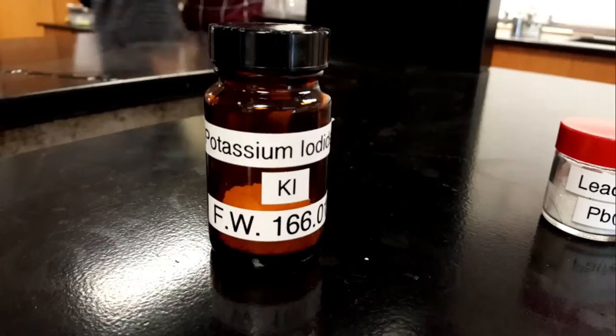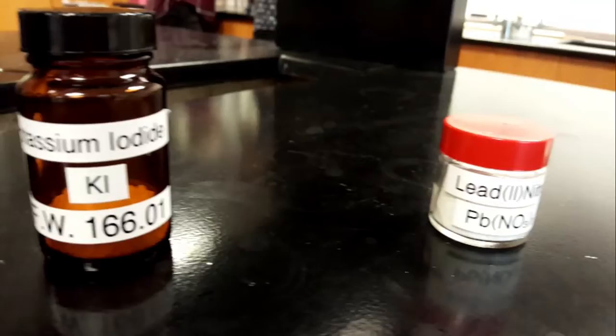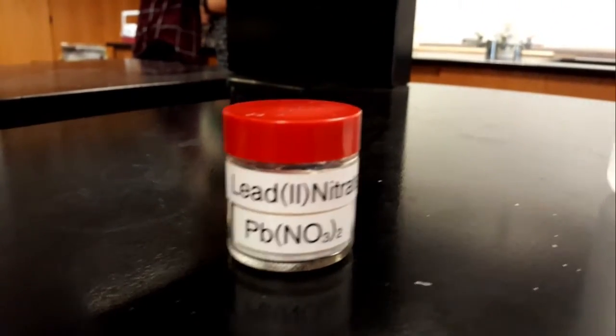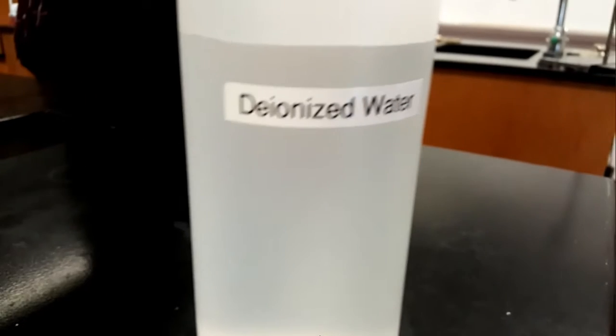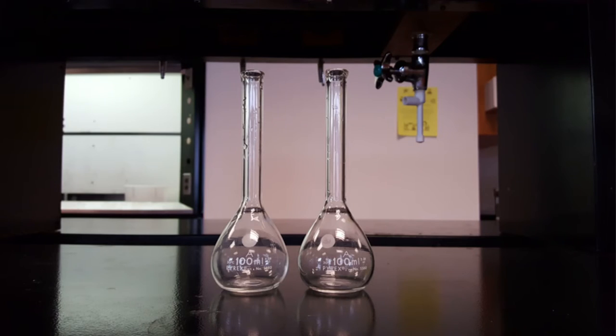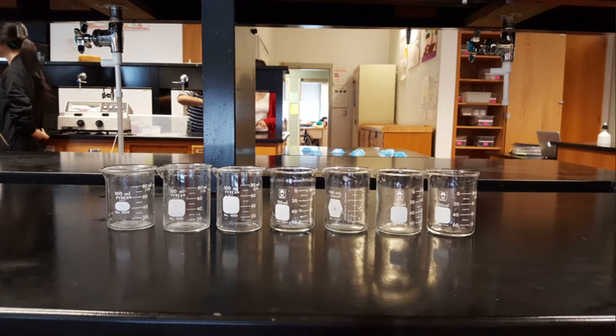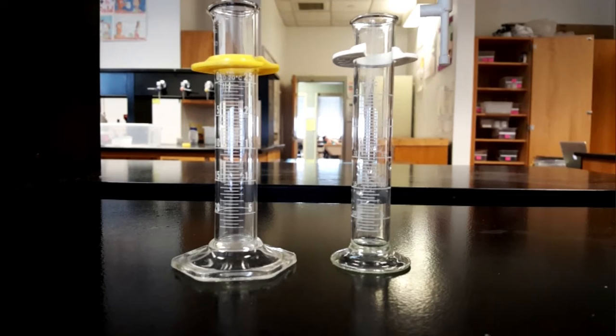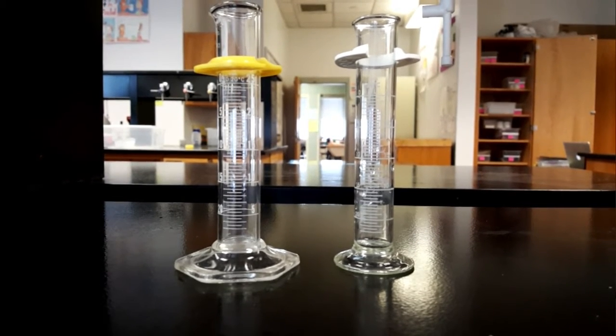The materials needed are potassium iodide, lead nitrate, and distilled water. Two 100-milliliter volumetric flasks, seven 100-milliliter beakers, and two 25-milliliter or 50-milliliter graduated cylinders.